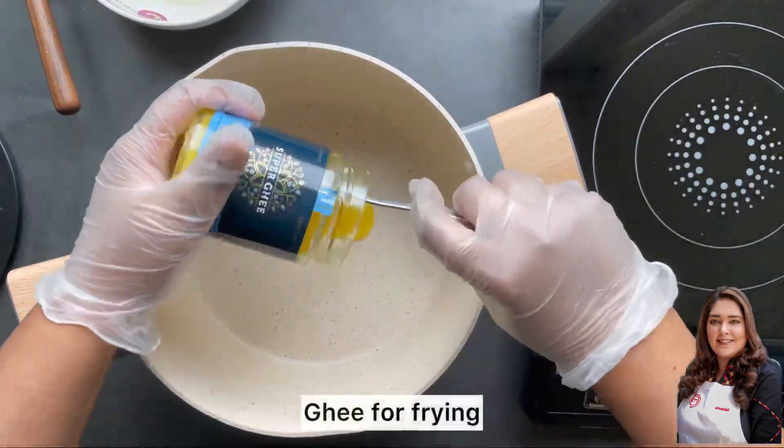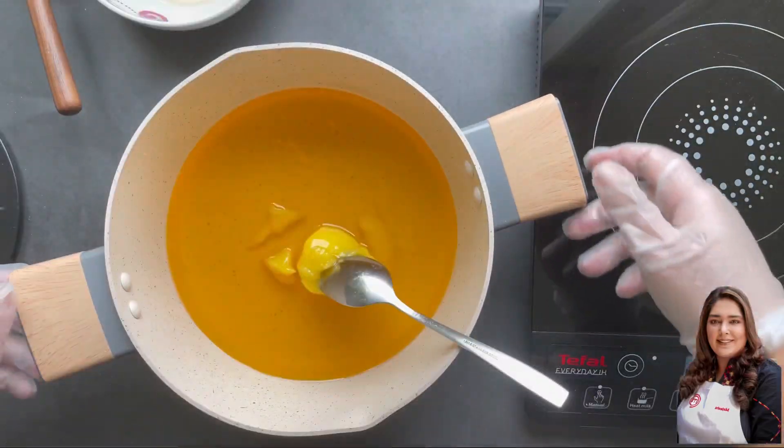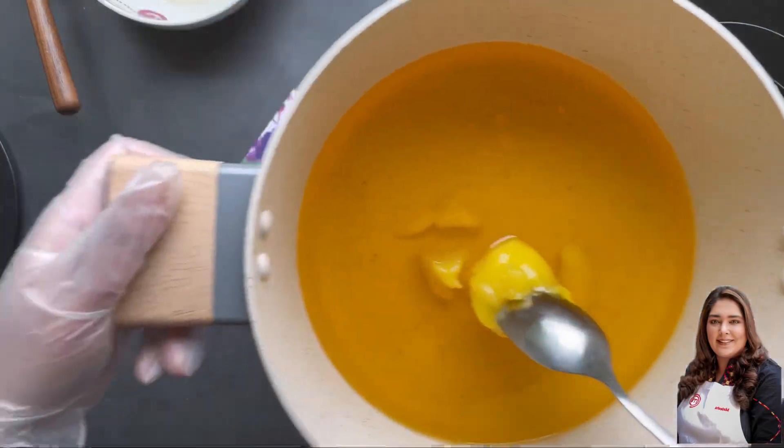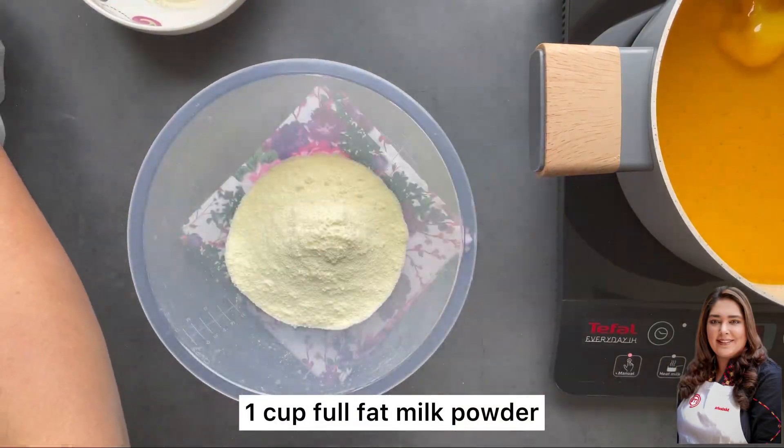Next, I'm going to heat some ghee for frying the gulab jamun. You can use cooking oil, but ghee is my preferred choice. So let's move on to the dough — the real part of gulab jamun.